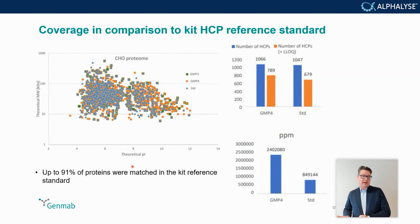Another key question was how the kit standard — the HCP reference standard — performed. It was quite important that the kit standard in the commercial kit used needed to be representative of the process. Process samples were compared to the reference standard from the kit, and up to 91% of the proteins were matched, confirming that the kit standard could be used as representative for the process.